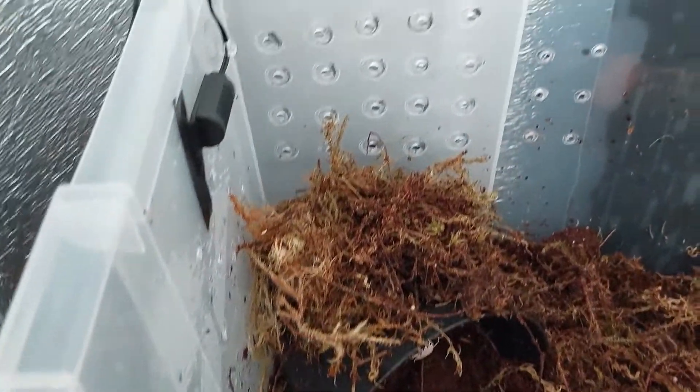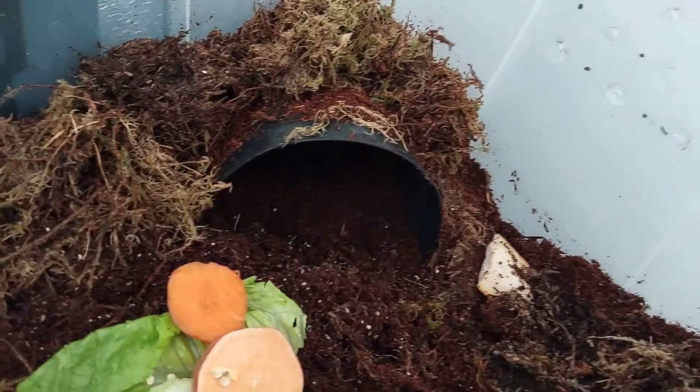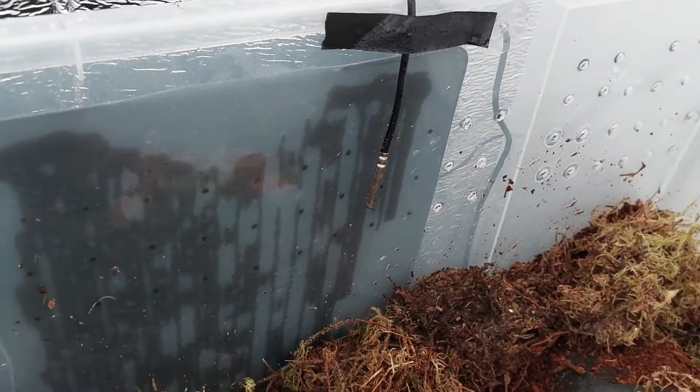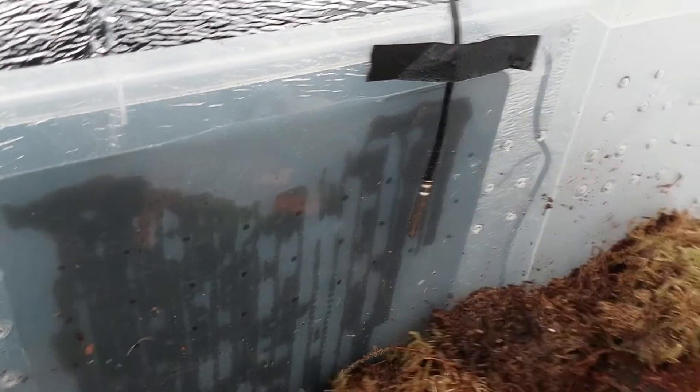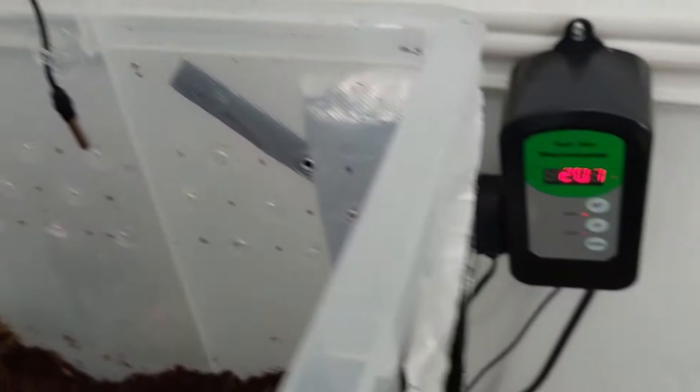I've just cleaned up and gotten myself something to set the humidity, and also another probe for the temperature. That probe you're seeing there is for the mats itself. Because I've left it open a bit, it's been over for about five to seven minutes.